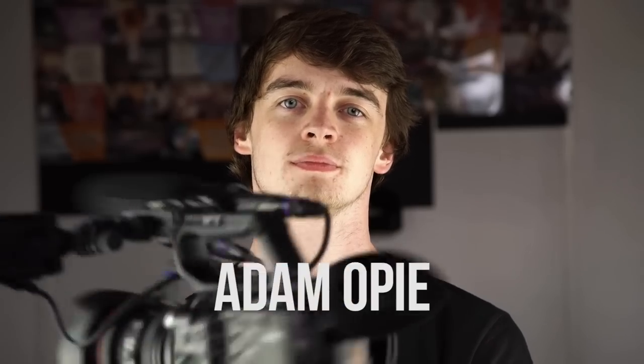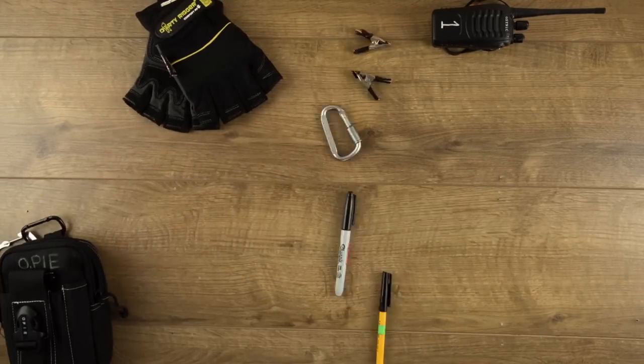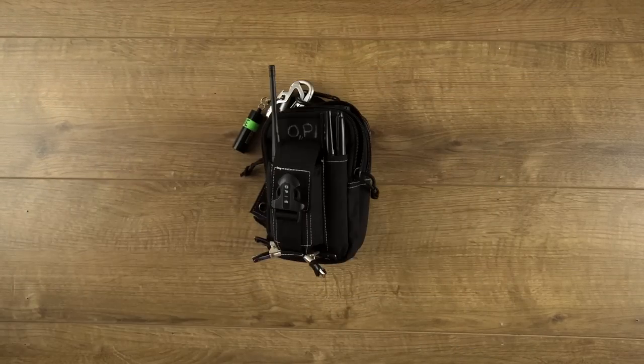This is Adam Opie, filmmaker, camera operator and GlideCam extraordinaire. He's put together a filmmaker's accessory kit which we think even Batman would be jealous of. This is the Filmmaker's Utility Pouch. Welcome to The Film Look.